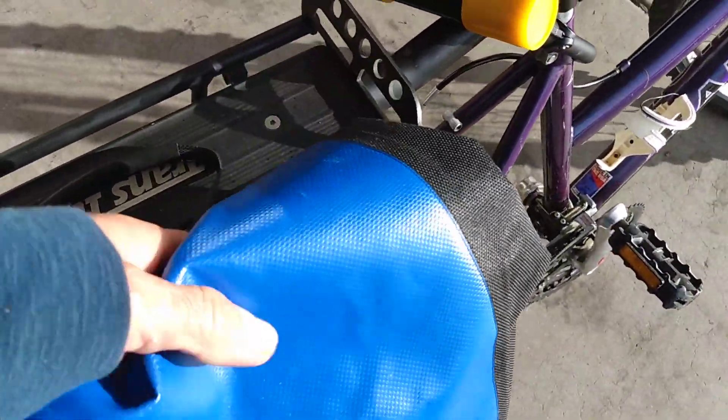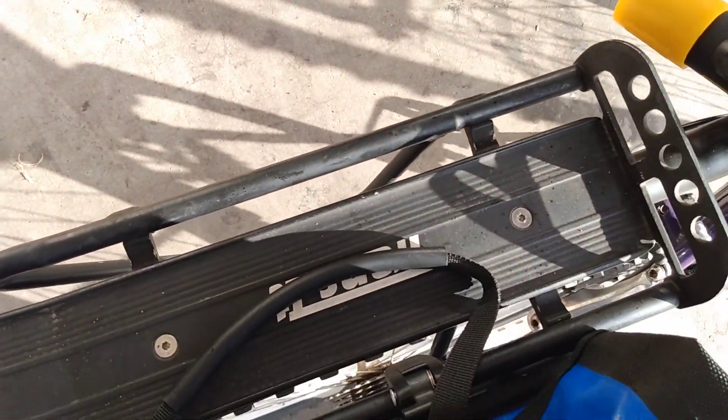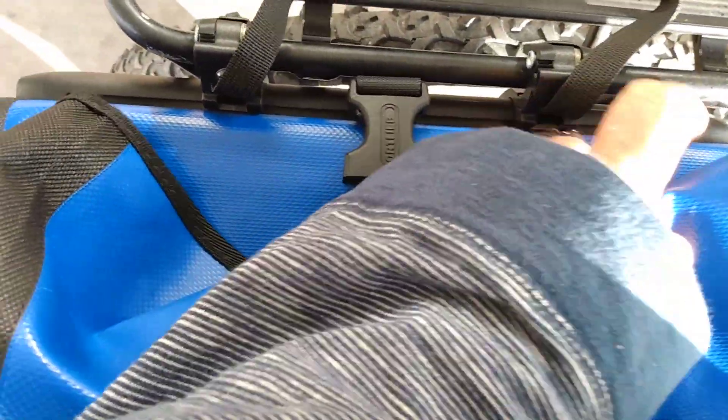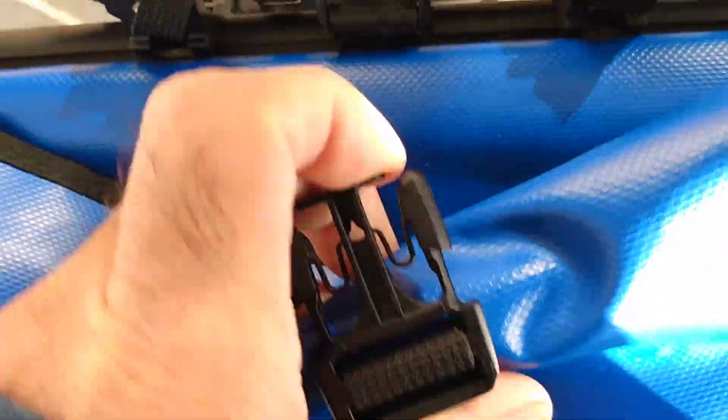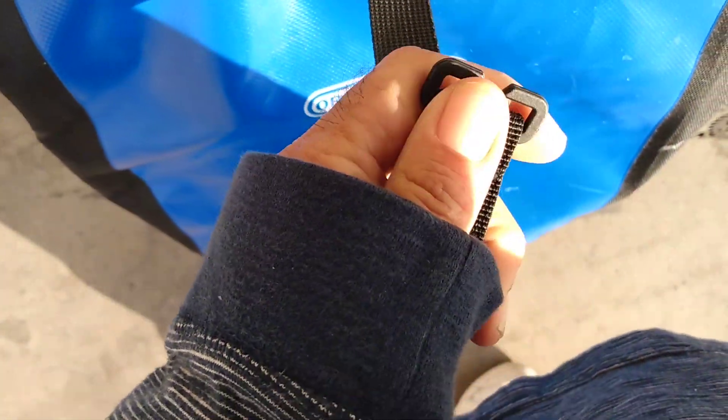They have reflective patches on them. They roll up and then you clip it here. It's hard to do when you've only got one hand. Got the standard little snap clip. You put it in, clip. And then you've got this handy little thing here. You can slip it over and snap it on and keep the thing sealed.